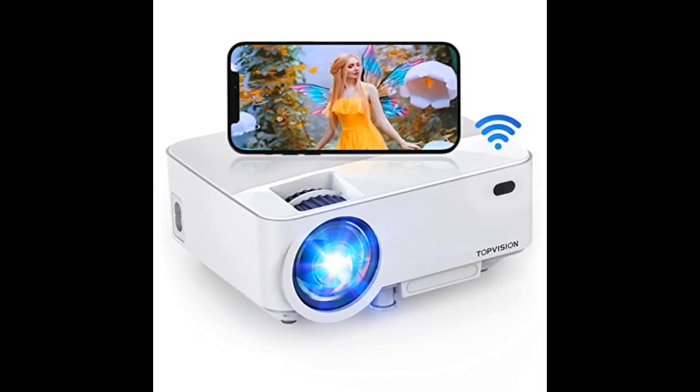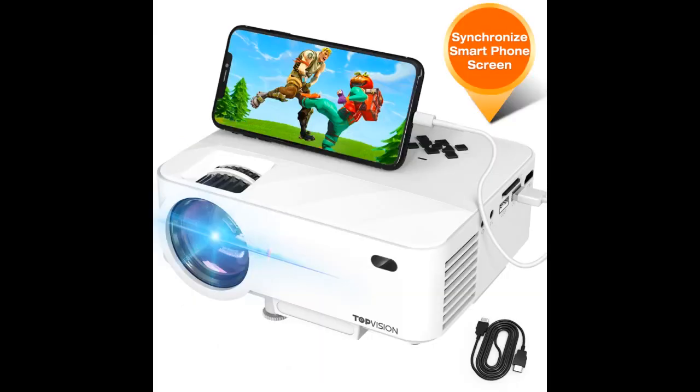Love this mini projector. I got this for a trip my boyfriend and I went on where there wasn't any TV. It not only saved space when packing, but it is great quality. The picture is fantastic, and this thing has a great volume range on it. We hooked it up to a Roku device and it worked amazingly. Definitely worth the money.